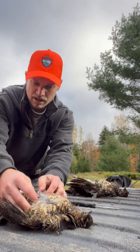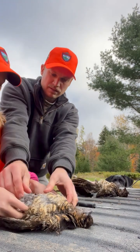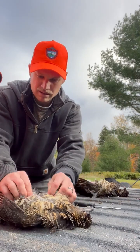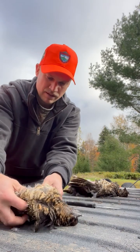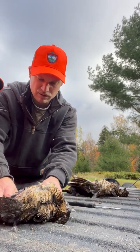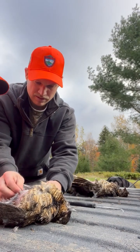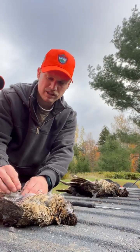Go ahead and just push it hard with your thumbs right there. You're not going to hurt anything. Just go ahead and peel it back, just like that. So the breast is nice and exposed. You can see where you hit the bird, can't you? She made a perfect shot on this bird.